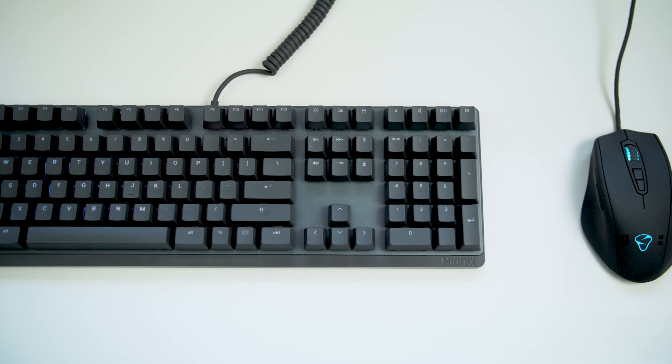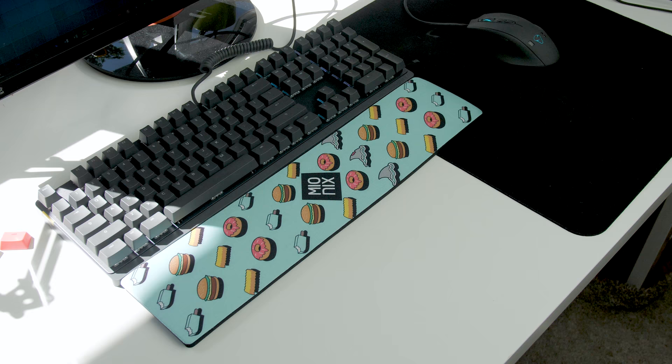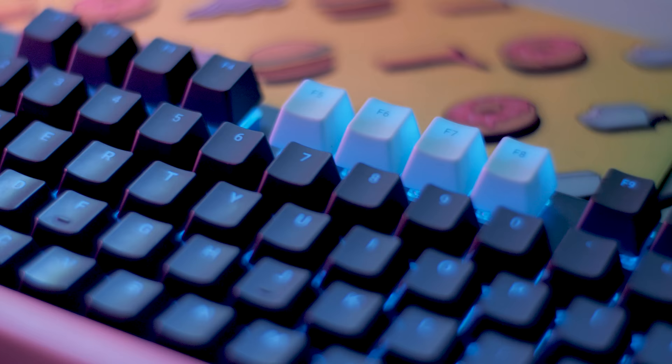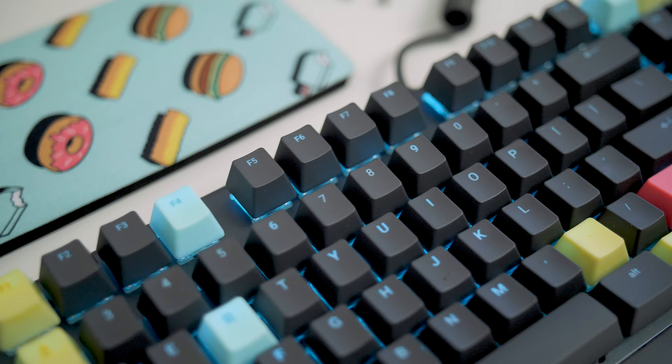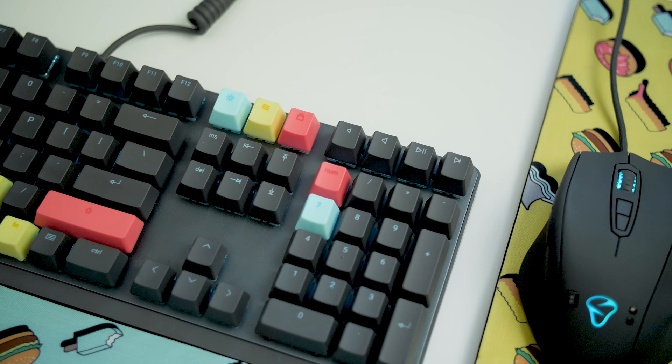There's zero gaming aesthetics on this keyboard — it's very minimal. I love the gray accent on the keycaps and the body. There's absolutely no bulk surrounding the frame. They do not even include secondary characters on the numbers row, so you have to remember where the dollar sign, plus sign, equal sign, and all that stuff is. But I do appreciate the built-in media controls on the top right corner, along with the LED control right beside it.